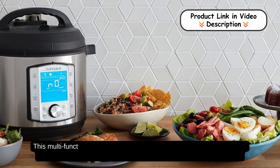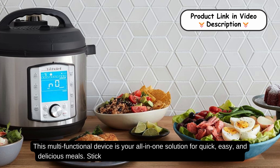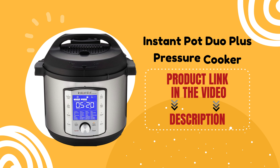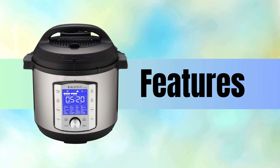This multifunctional device is your all-in-one solution for quick, easy, and delicious meals. Stick around to see all the fantastic features it offers. And if you're eager to get your hands on one, click the link below to buy the Instant Pot Duo Plus. Now let's find out its amazing features.